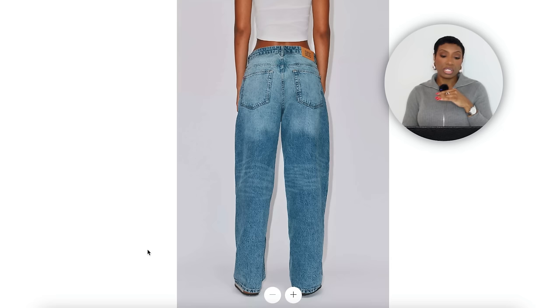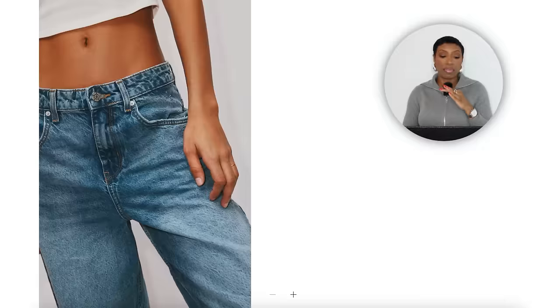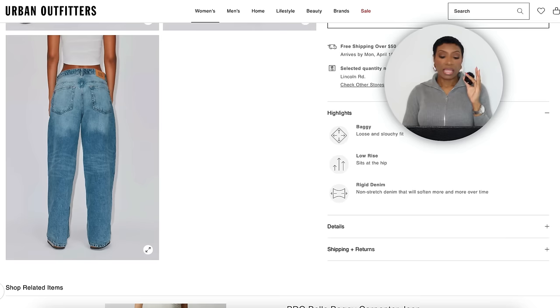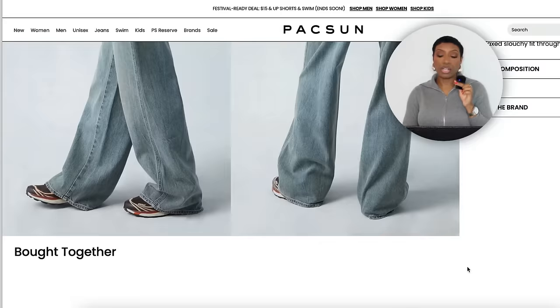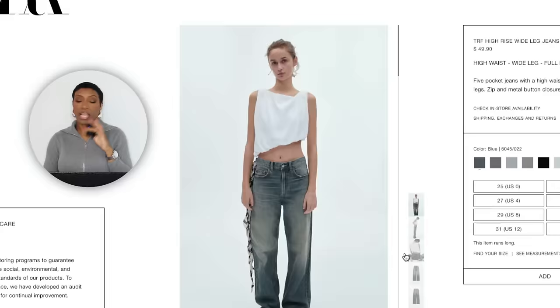Let's jump in. At Urban Outfitters: the BDG Bella Baggy Jean for $59, sizes 24 to 34, in Vintage Denim Medium — straight leg but relaxed fit, slightly oversized, giving that slouchy feel. At Pacsun: the Eco Dark Indigo Low-Rise Baggy Jeans for $60, sizes 23 to 32 — the wash is closer to the inspiration photo, almost dingy, which gives a nice pop of contrast. And at Zara: the High Rise Wide Leg Jeans for $49.90, lots of washes, sizes 0 to 14.